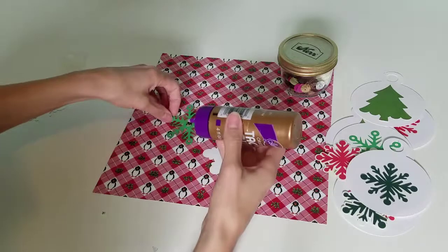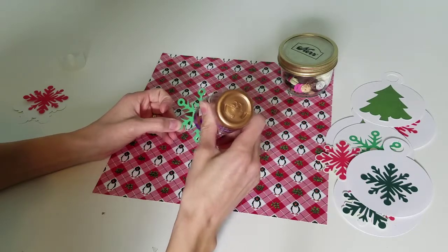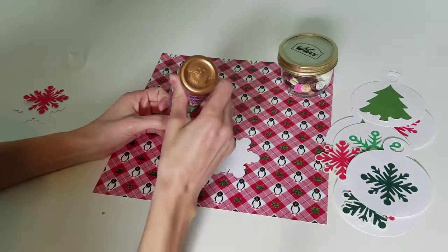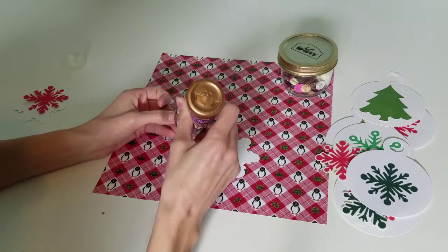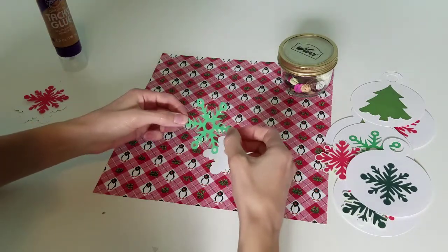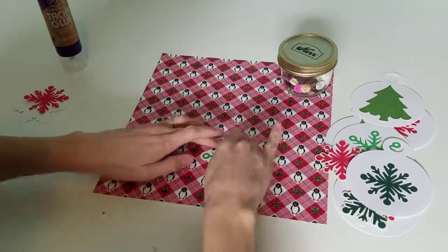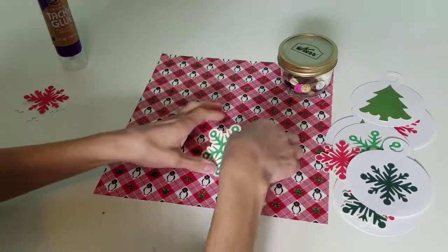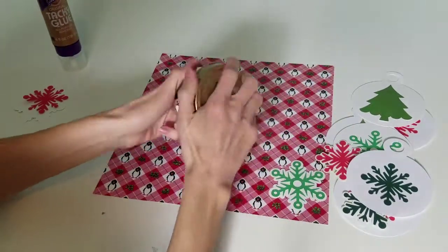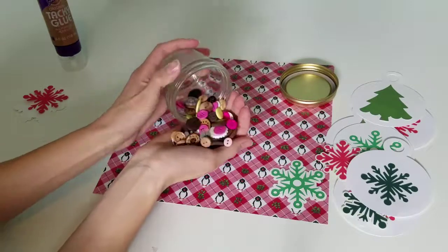Since I announced the hidden giveaway challenge in this video, I'm going to go ahead and do it for this first one. As you can see up here in the upper right-hand corner, there is a jar of buttons. Whoever guesses the closest to the number of buttons in the jar will be the winner. I'll pull it up closer so you can get a better idea. It's a little canning jar and I just poured some of my random buttons in there — I didn't do anything fancy.